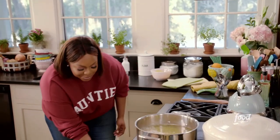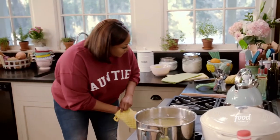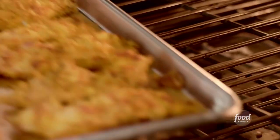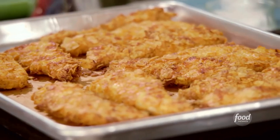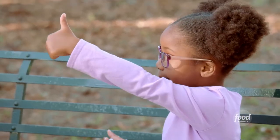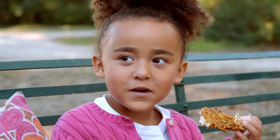These look amazing and they smell even better. My chicken strips are done — they are gorgeous, nice and brown and golden. Wait till the kids get their hands on these. On a scale of one to 100, what do you give those chicken fingers? 100!